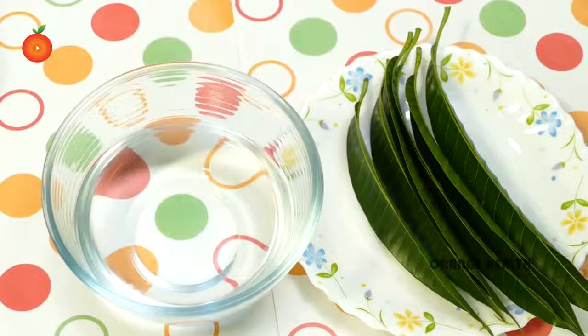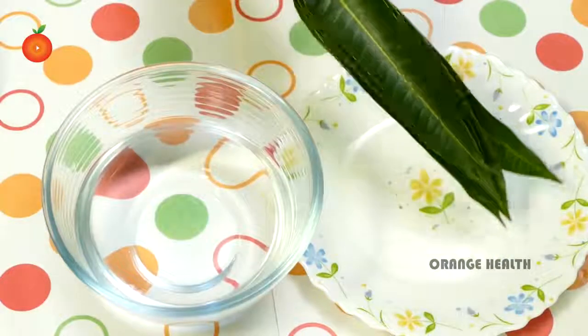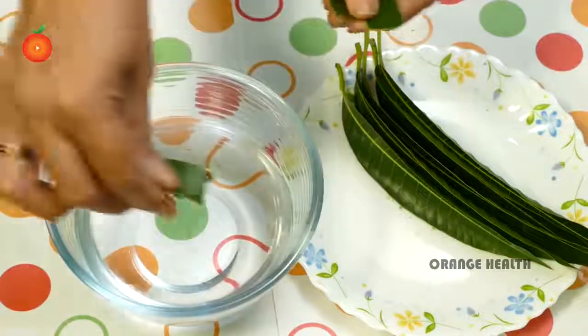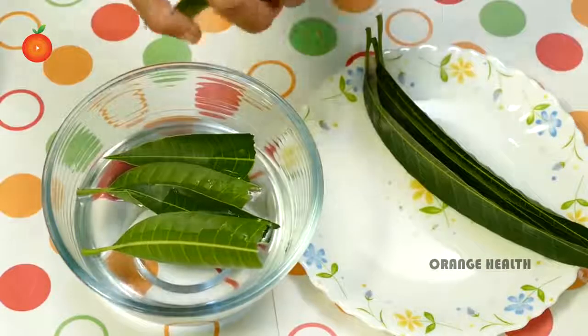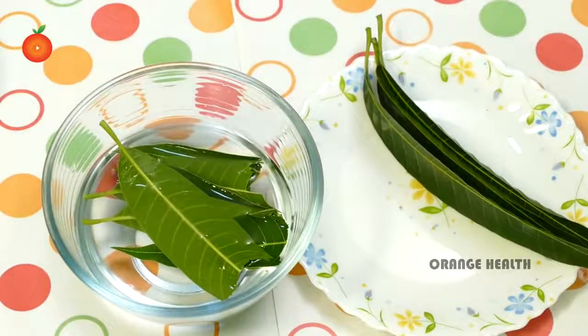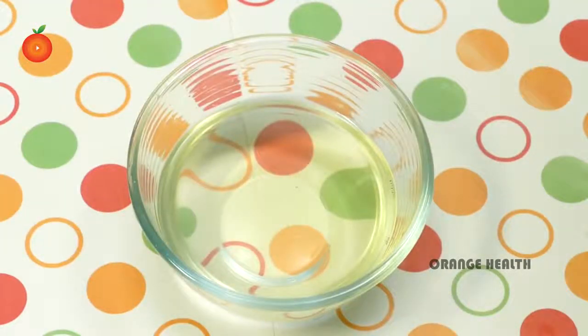Now let's start the process. Take some water in a bowl, add some fresh washed mango leaves cut into pieces, and soak them in the water. Leave it overnight. The next day in the morning, filter the water and drink it on an empty stomach.